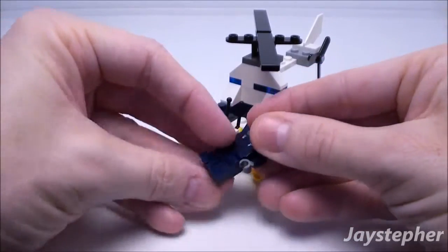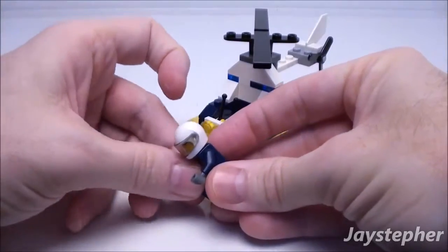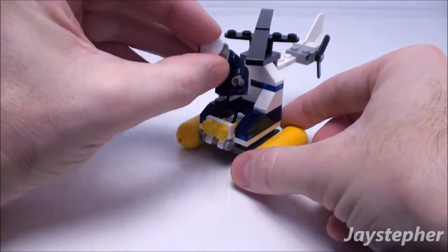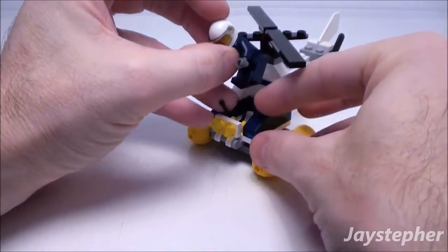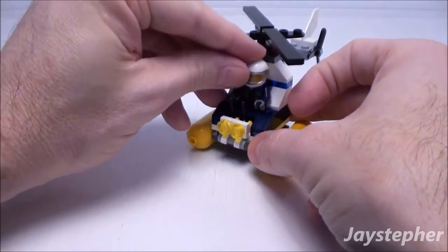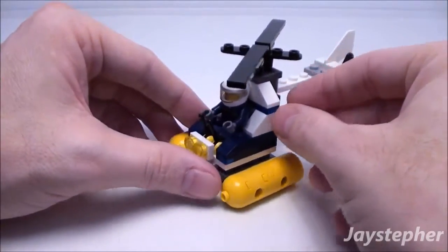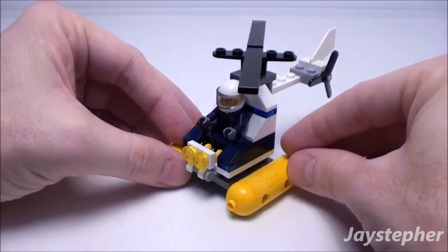Let's have the minifigure take a seat. It's a bit of a challenge. It doesn't quite sit all the way. His helmet is hitting the back. So he's just sitting inside.